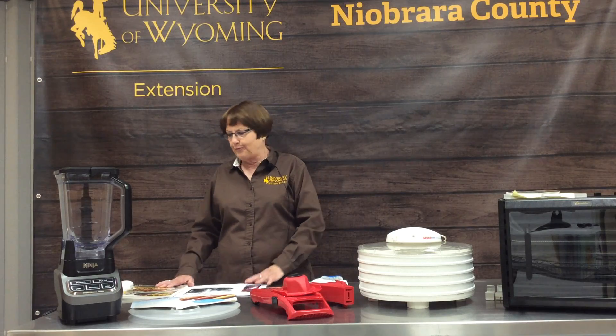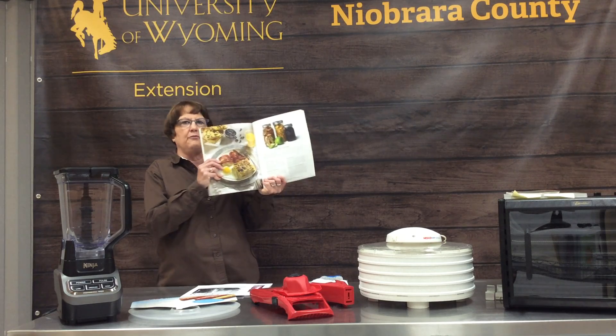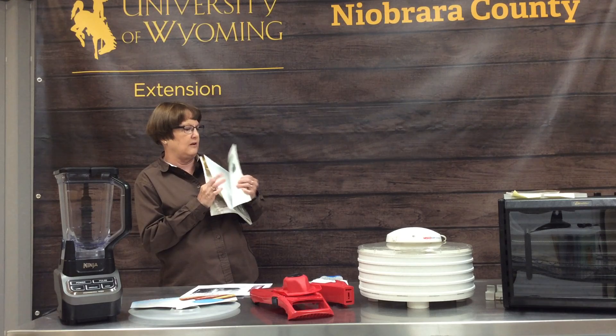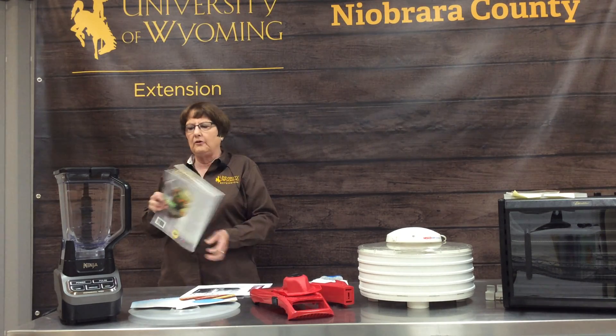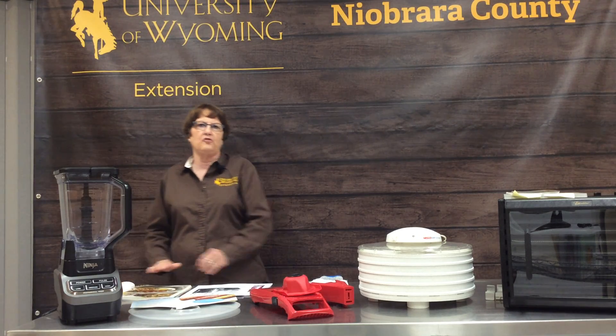For fruit leather, no matter what recipe you're doing, refer to your book in the dehydrating section to get all the tips and tricks and the official recipes.